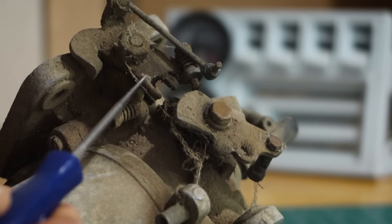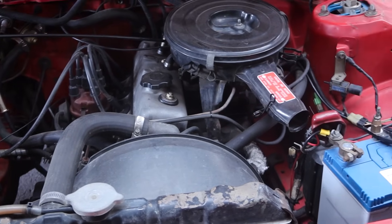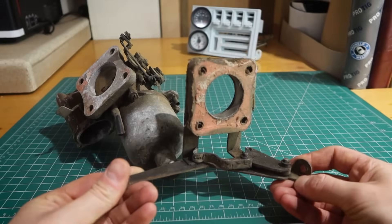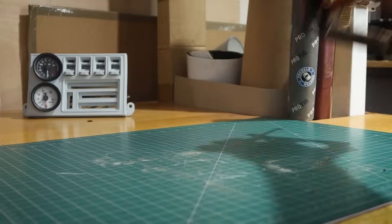It probably couldn't hurt to clean up a few other things while I'm at it, like this SU carby that I stole from Angelo. The current plan for the KE70 is to turbo it with as little modification as possible, however I'm thinking the next step could be using this SU. As you can tell it's seen better days, but nothing that a little love can't fix. It's also missing this cap here, but I think I know a guy that might be able to make one up. Anyway, let's warm this up and get back to the engine tear down.